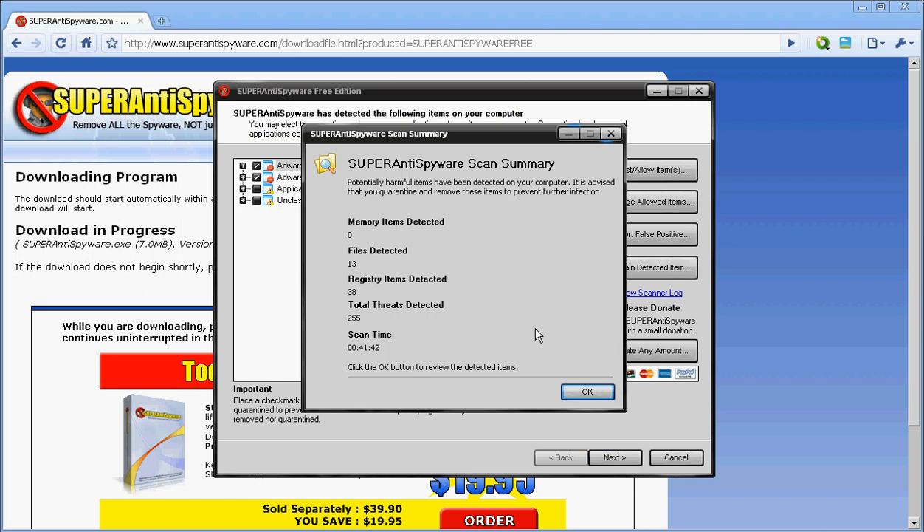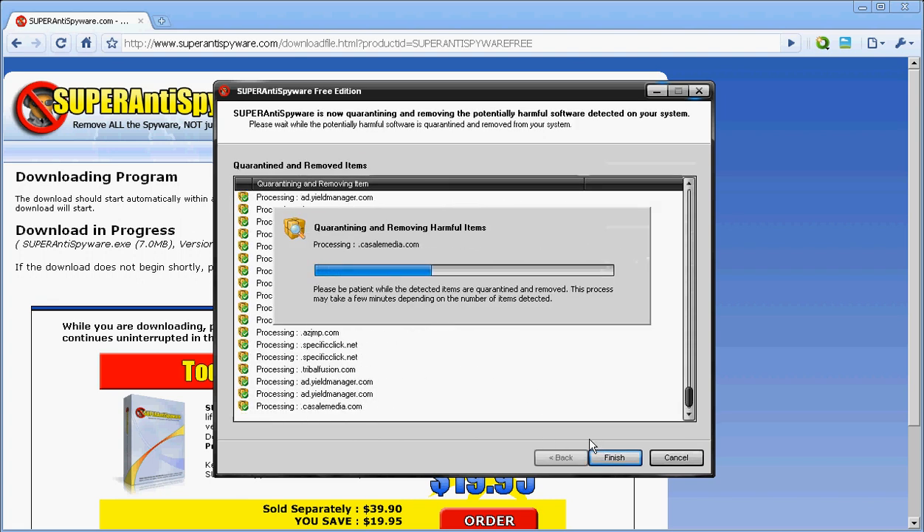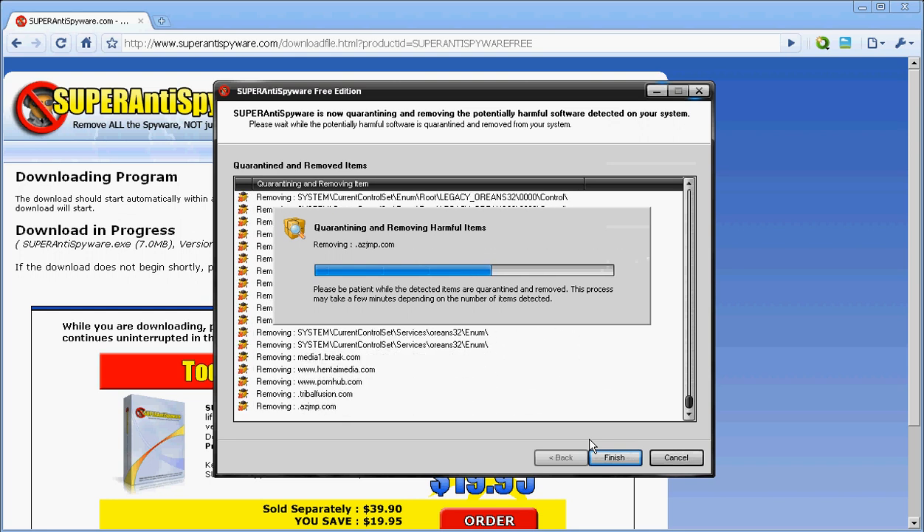It's done. This is what it should look like — files detected: 13. Yours might be different of course because we don't run on the same computer. What you do is check all of them and click Next.